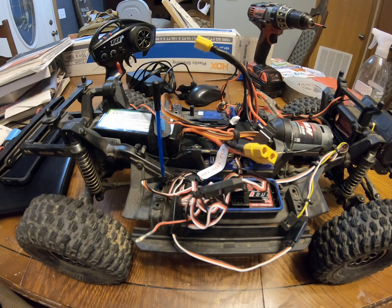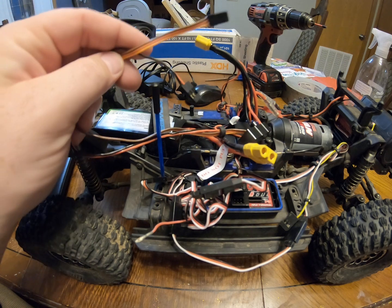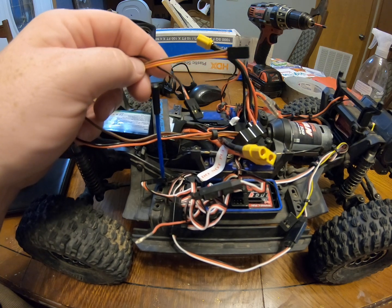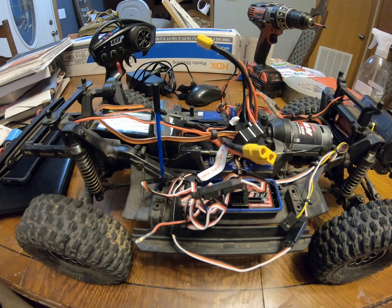Hopefully this helps answer a couple of questions. It is very confusing because normal BECs don't have two different input wires, which makes it a little complicated. It's fine if you have a big five or six channel receiver and you're only running a servo and a speed control. But for the TRX4 that comes with the dual-speed transmission and the two diff lock servos, there's just no room in that receiver to plug both of them in.